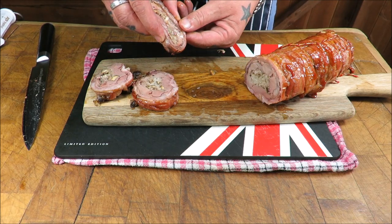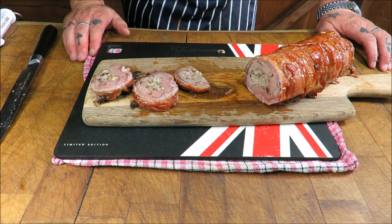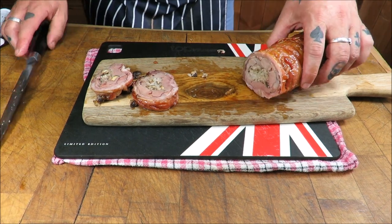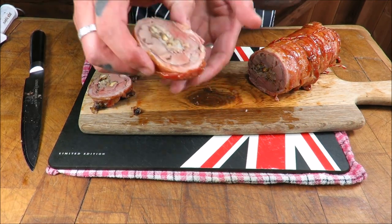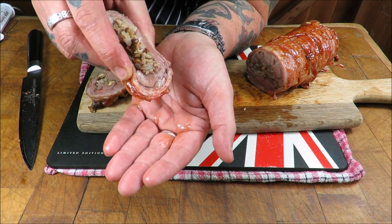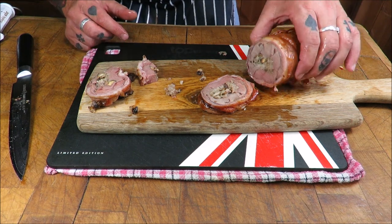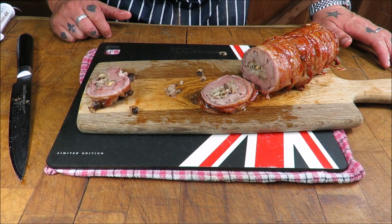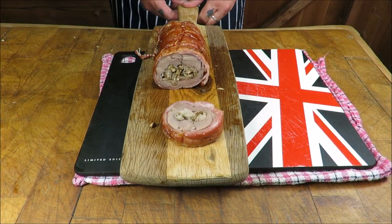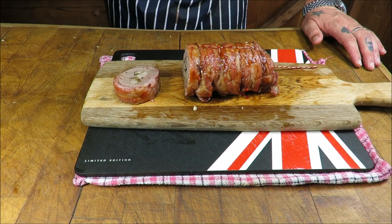Nice and juicy — look at that, still a touch of pink in there. What does it taste like? Mmm, wow — so juicy! Just have a look at how moist that is. I think it could have done with being taken off about five minutes earlier for a bit more pink, but apart from that, man, it rocks. The stuffing is awesome as well.